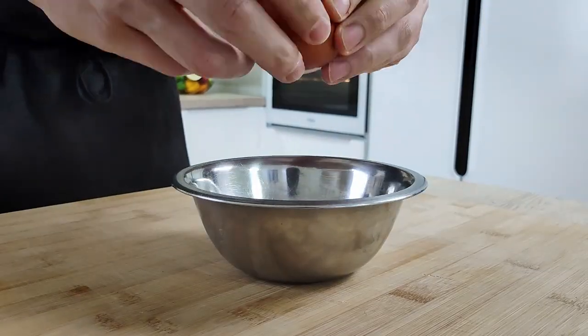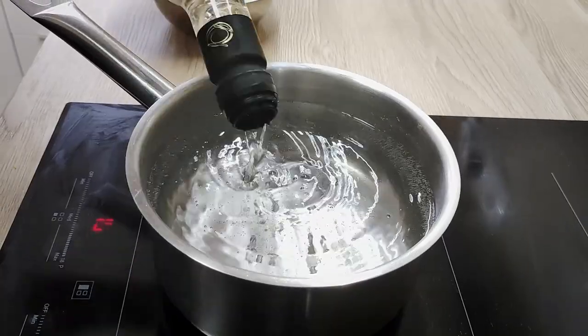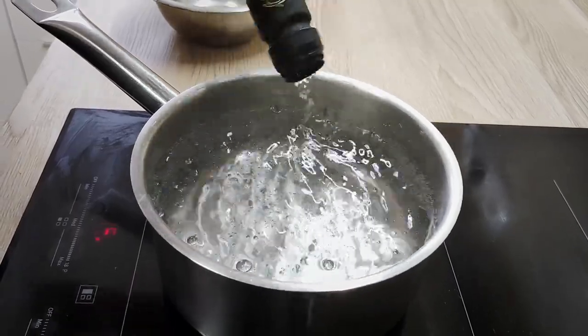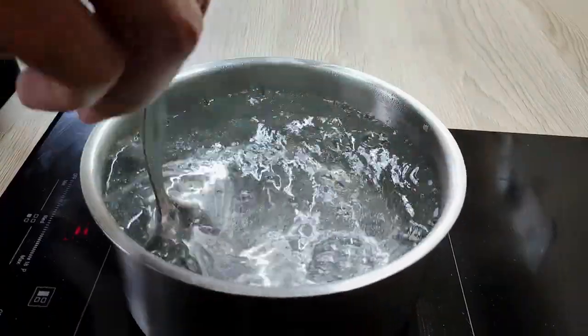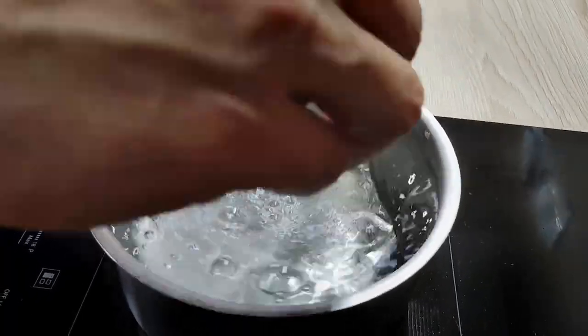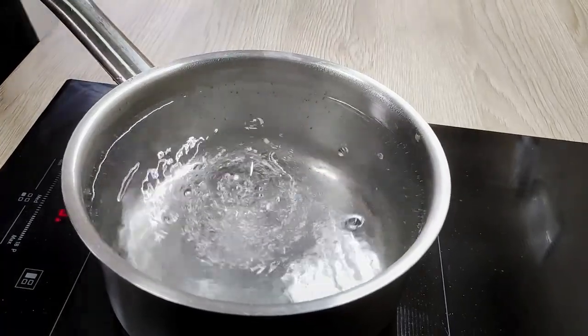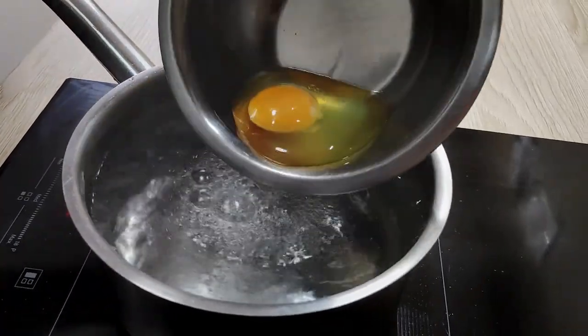The next thing I need for my recipe is a poached egg. I crack the egg inside a small bowl, then prepare my boiling water with a little bit of vinegar inside. I make a vortex, and then I put my egg slowly in. I'm going to cook it around 2 and a half minutes, so the egg white is set and the egg yolk is nice and runny.